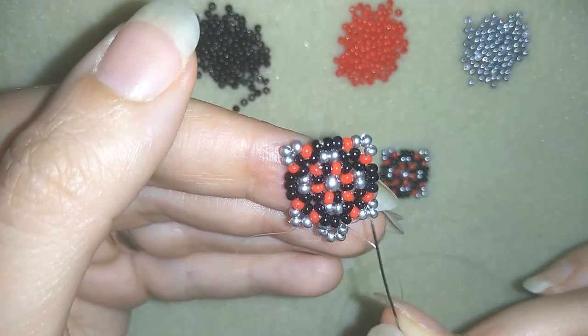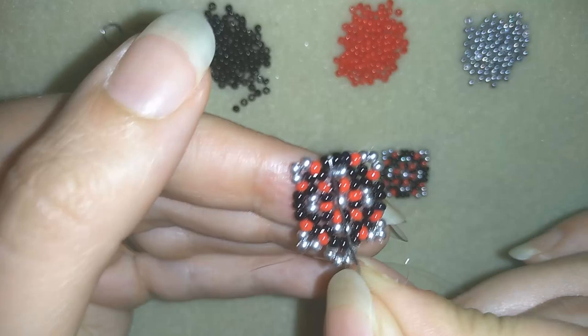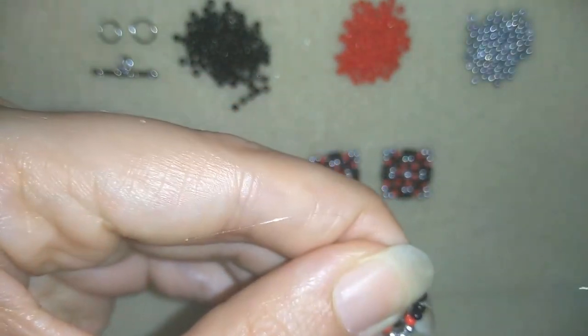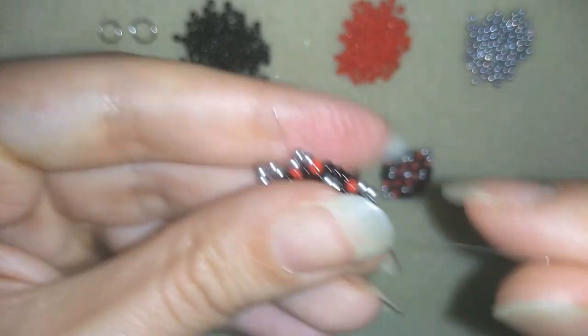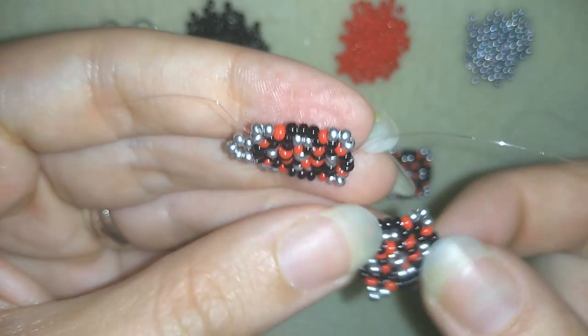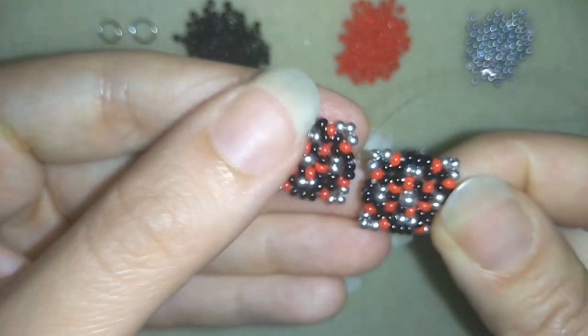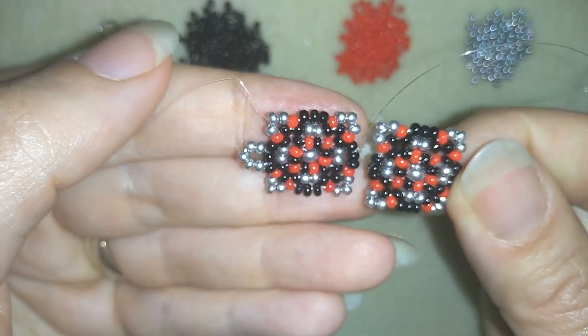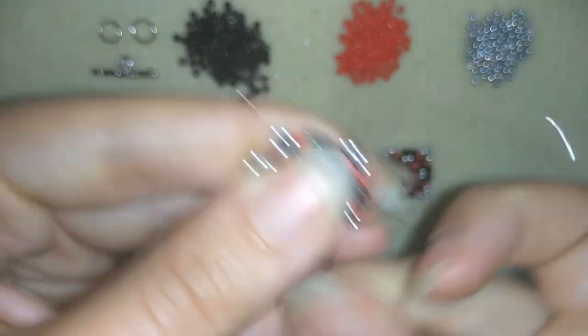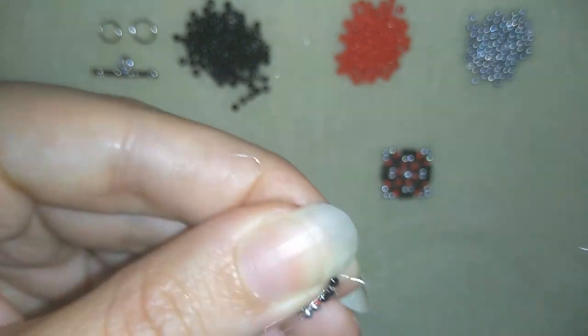This is where I will attach my toggle clasp later with my jump ring. Now I want to go through all of those beads and reach this side. I reach here at this side and now I want to connect this element to the other one. I'm connecting it this way — in order to do this I will exit from this black bead here.